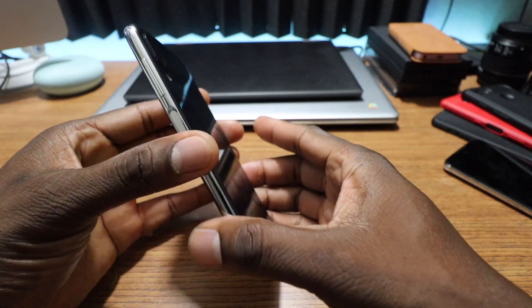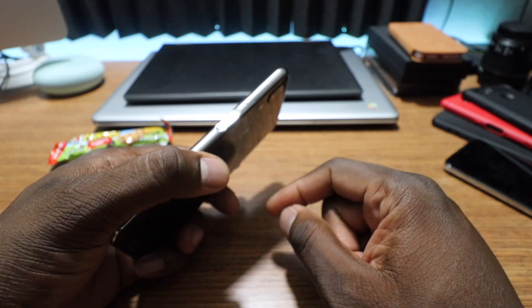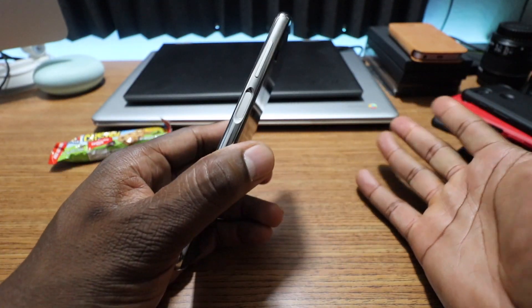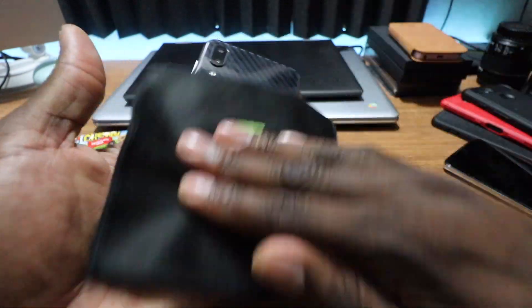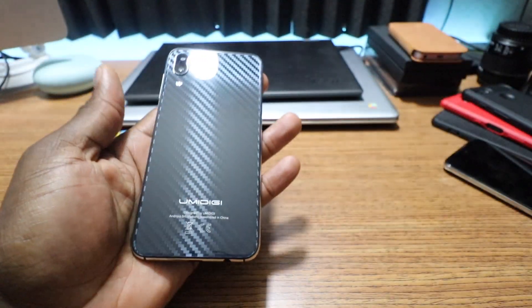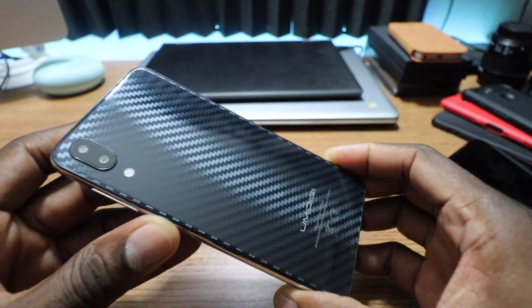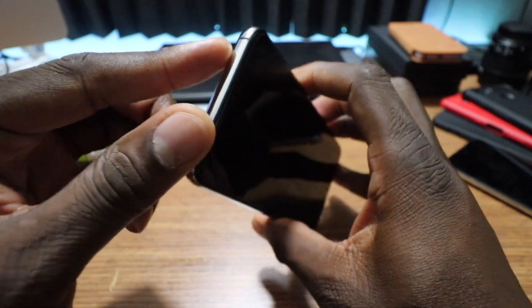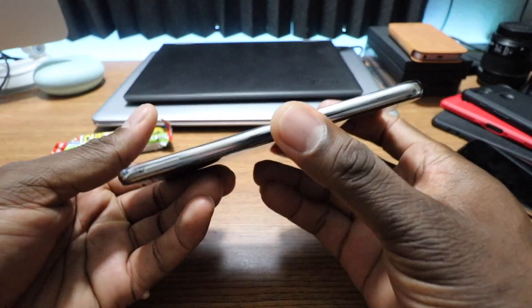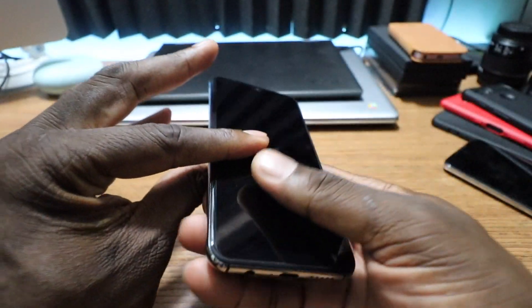This is a premium design, hands down. First off, you have a fingerprint reader in the power button right here — that alone is a win-win. You've got your volume rocker, you've got a metal design, you've got this carbon fiber look on the back. You can see — isn't that a beautiful premium design? You got the dual camera setup back here, an LED flash, some antenna lines, the SIM tray, and Type-C, speaker out, microphone, and headphone jack down there.